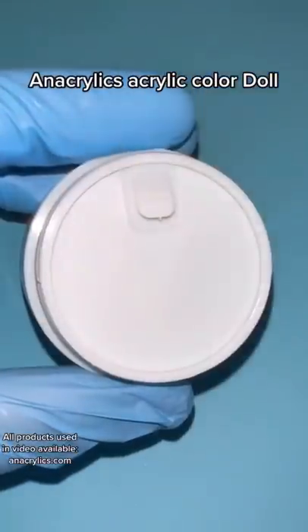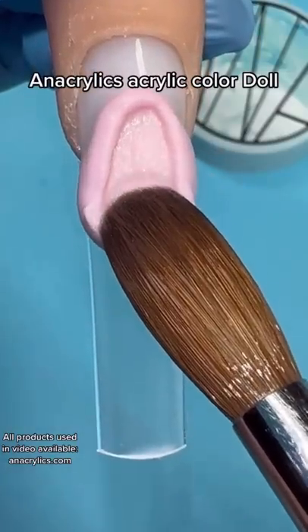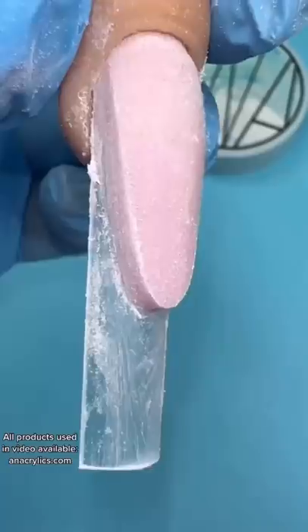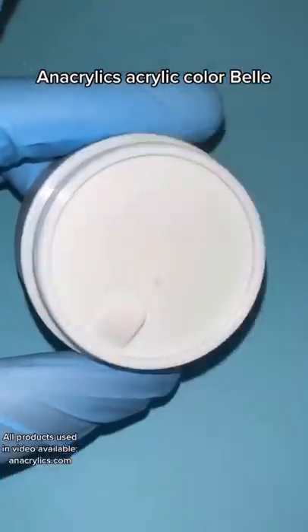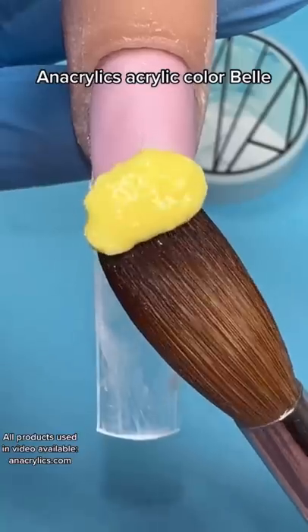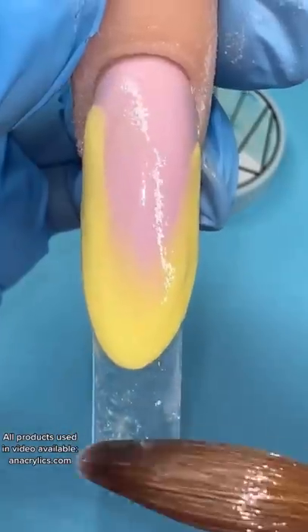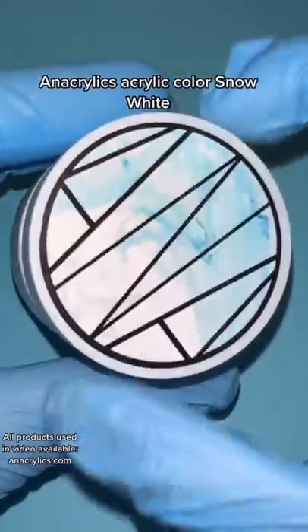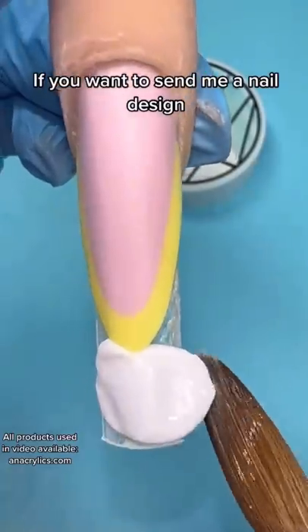An Acrylic's Acrylic Color Doll, An Acrylic's Acrylic Color Bell, An Acrylic's Acrylic Color Snow White. If you want to send me a nail design,